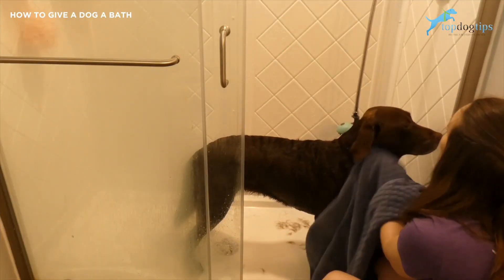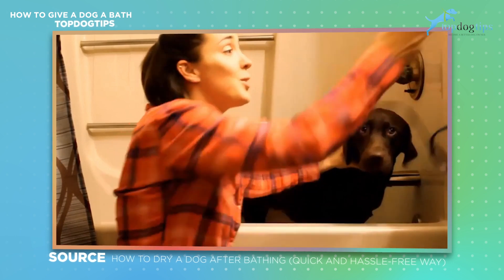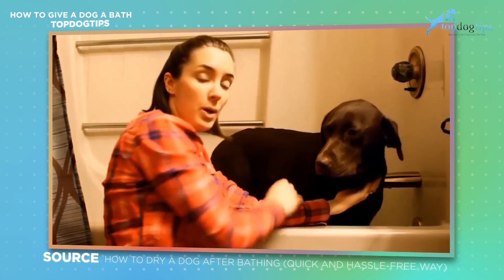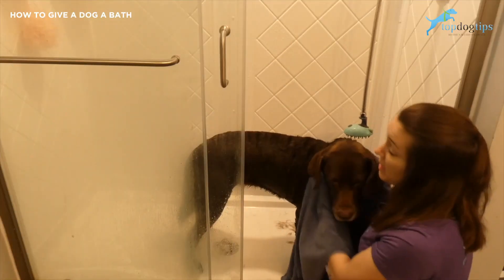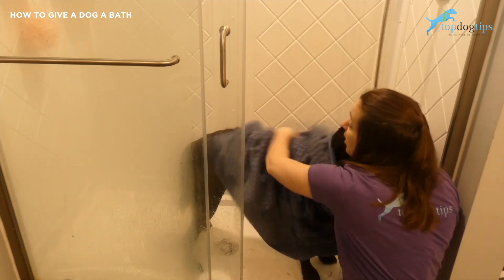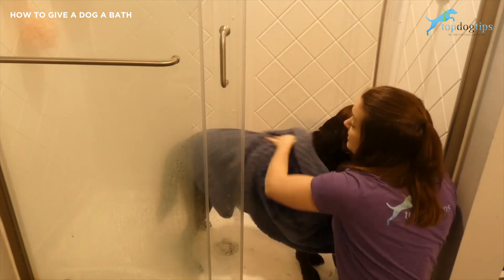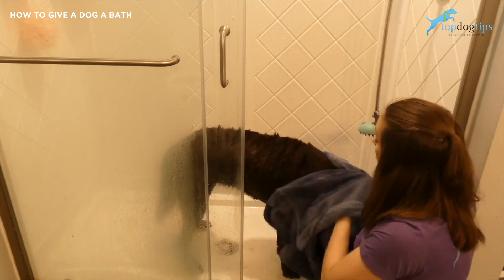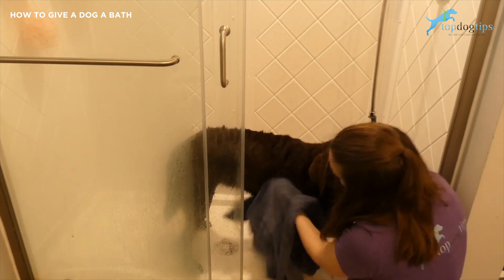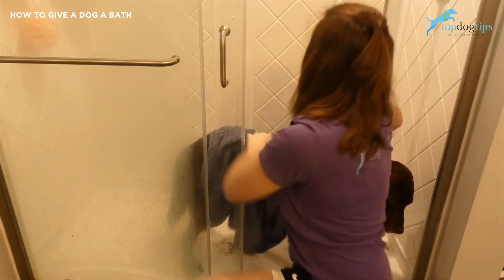Once you've done the bathing part it's time to dry your pup. I've done a video on how to dry your dog that talks more in depth about drying with a towel or using either a professional dog dryer or a human hair dryer. If you're using a dryer, you want it on the lowest setting possible. Dogs are a lot more sensitive to heat than we are, so when you put a dryer on high heat for your hair and it doesn't burn your skin, it may burn your dog. I prefer to use a towel — I think Sadie likes it better too because I'm just rubbing her, petting her, and massaging her as I go along.